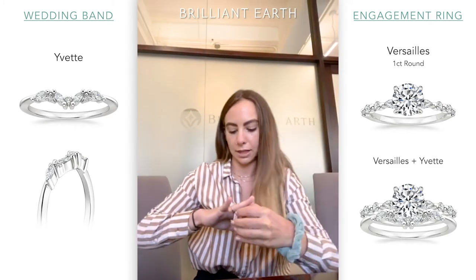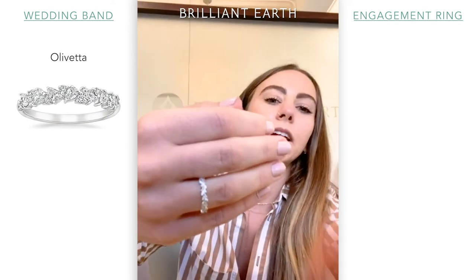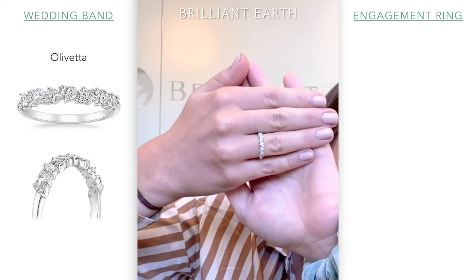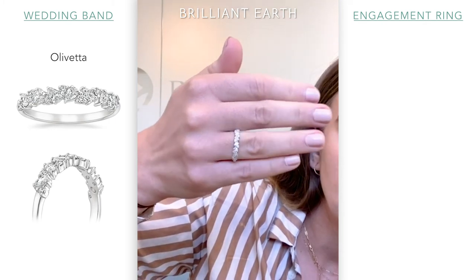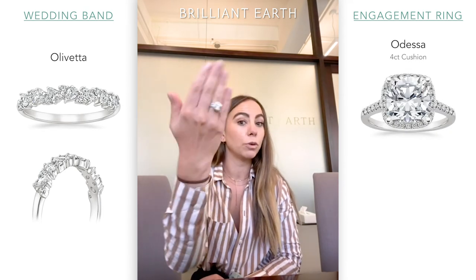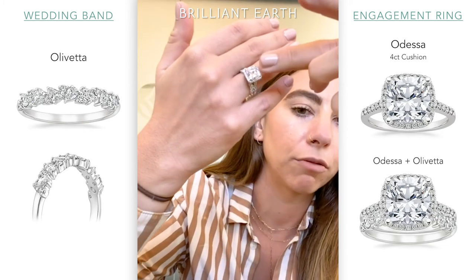If you also want to do something with more fun shapes, I really personally like the Olivetta. The Olivetta has pear and round diamonds that alternate. You can see pear, round, alternating directions. That'll look super lovely with any of these rings really. Let's put on maybe a cushion Odessa. This is really good if you want to do something with a really luxe halo because it'll protrude out a little bit more — this is probably about four carats.